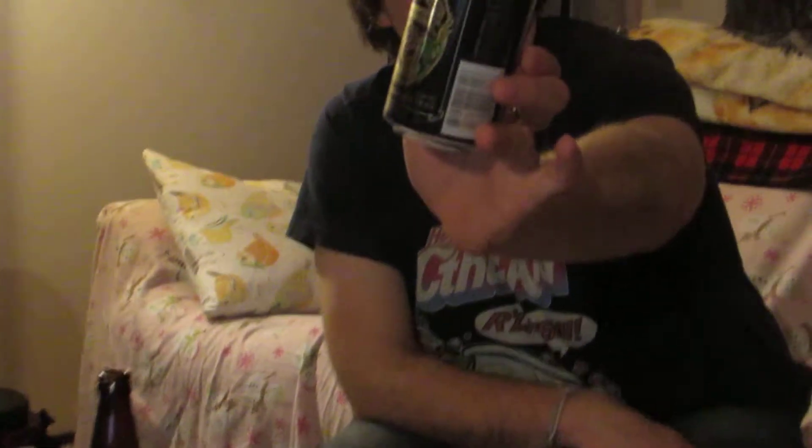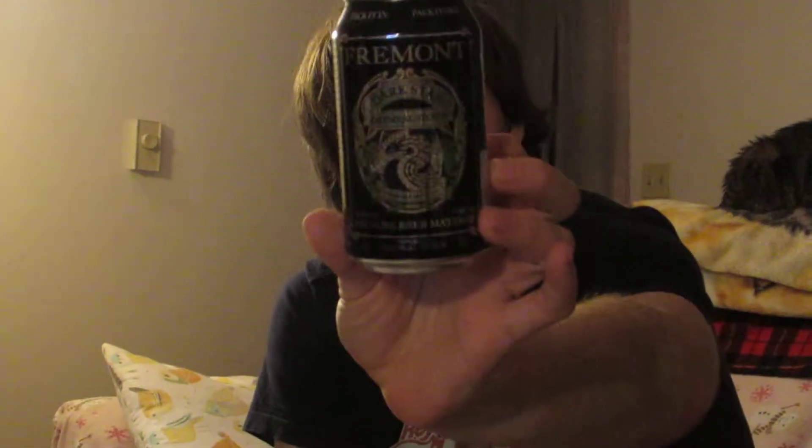Here's something I'll give a 4.3 to — it's an oatmeal stout. It's Fremont's Dark Star. It's full, really good. It's delicious. It's so full-bodied. You have the chocolate notes and it's just heavy, but not too heavy, if that makes sense. It's really delicious. I really like this — Dark Star.